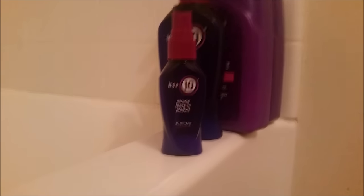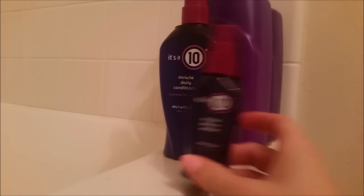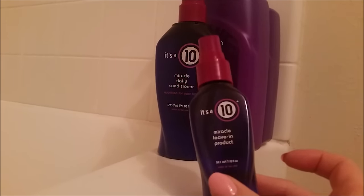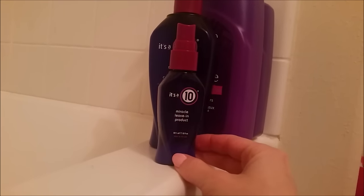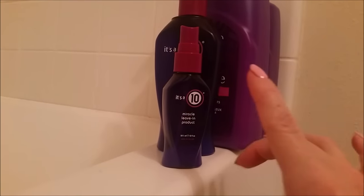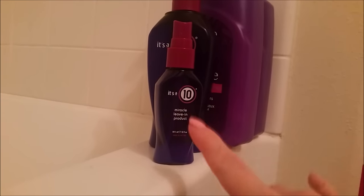After I shampoo, I'm going to apply a leave-in miracle product on my wet hair, then I'm going to blow dry and style. If you want to watch my review on this product, I will post the link down below.